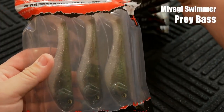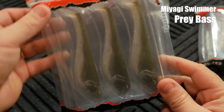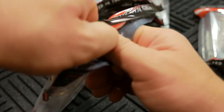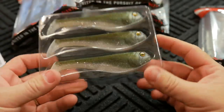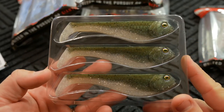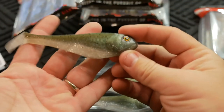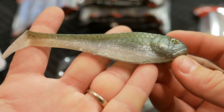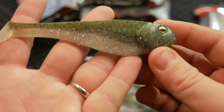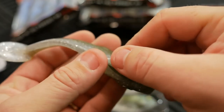This first color is called Prey Bass. I'm seeing these baits for the first time with you guys. This is the 4.75 inch Miyagi Swimmer — look at that thing. A lot of detail in this lure: it's got an imprinted scale pattern on the side, a lot of flake in this particular color, and three-dimensional holographic eyes. Really nice looking lure.